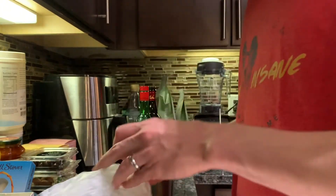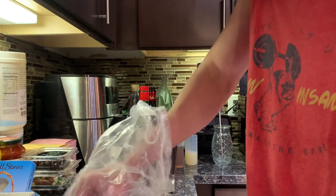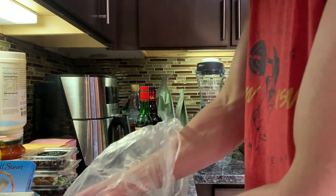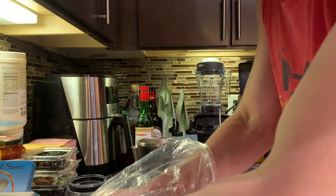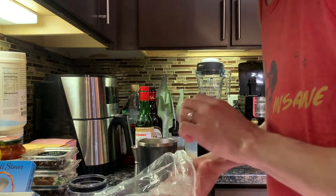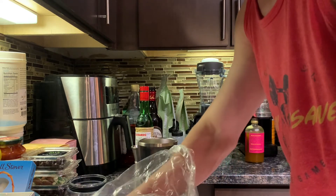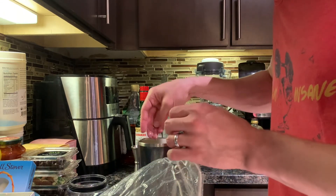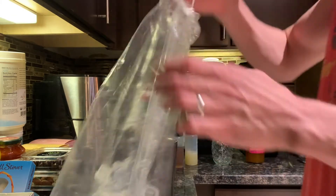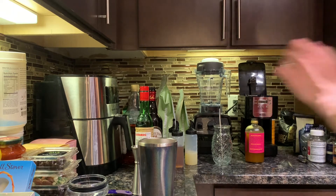We're getting pretty low on bag ice and what's at the bottom is pretty beat up, so no blender today — I'm just gonna grab some and toss it in. Eugene's interested, he likes some ice here and there. I'm just gonna grab some pieces. There we go, that should be good.